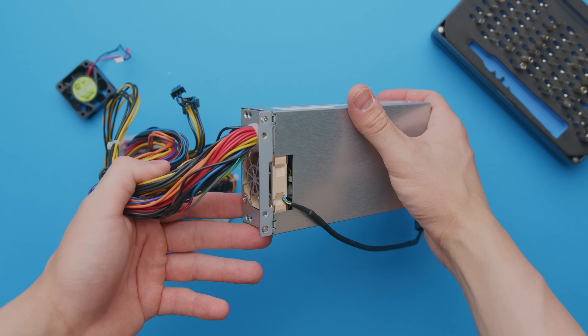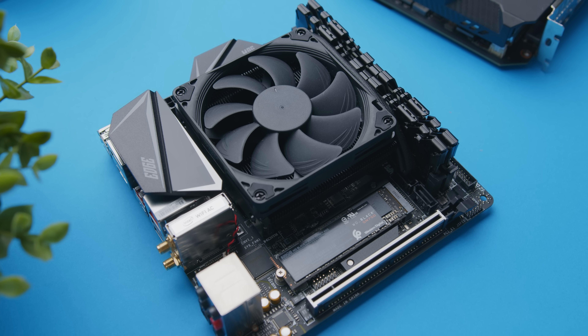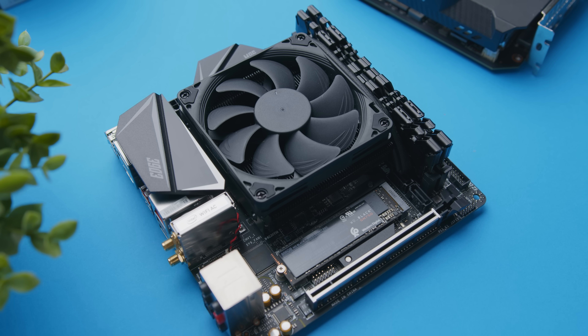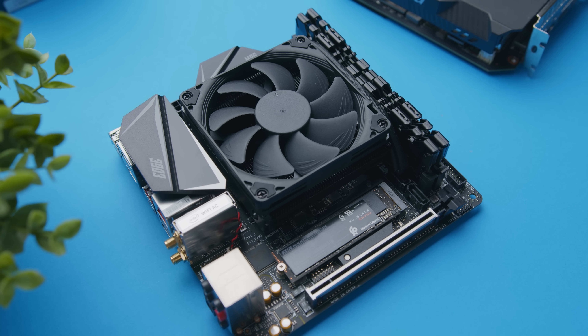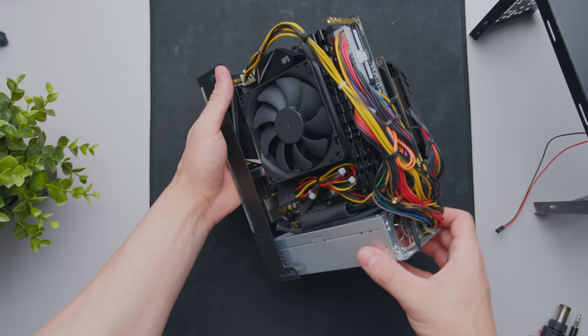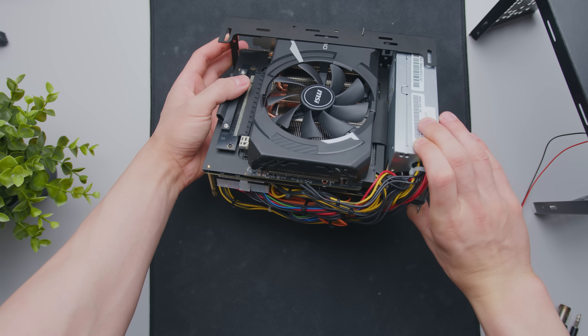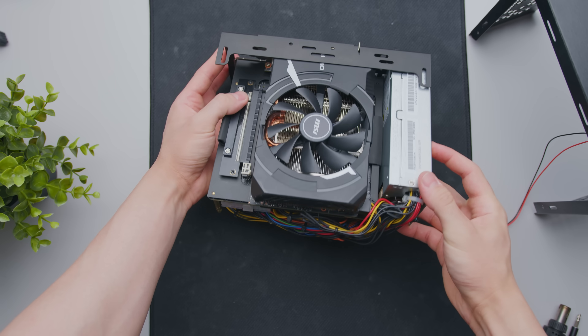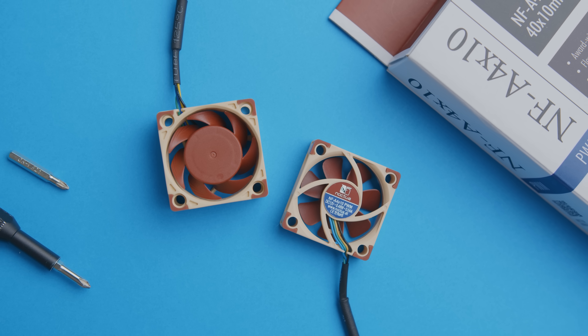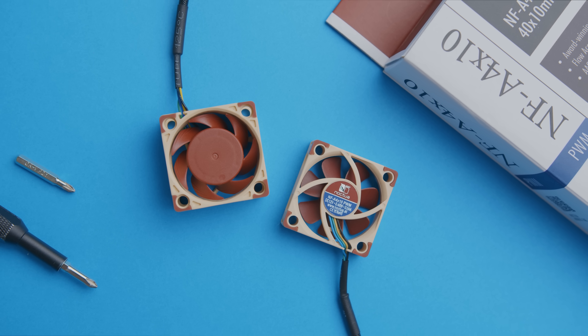I've got the power supply fan connected directly to the motherboard and set to ramp up based on CPU temperature. Specifically, when the CPU surpasses 50 degrees Celsius, the power supply fan ramps up to 100% speed. Below that threshold it idles between 30 to 50% fan speed. At 100% speed, this little fan hits 5,000 RPM, which actually isn't that bad at all.